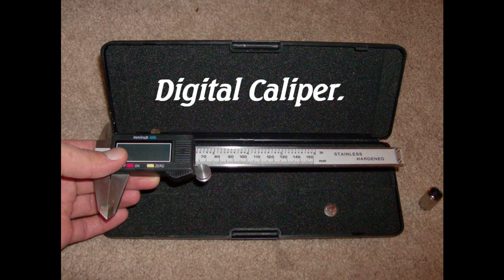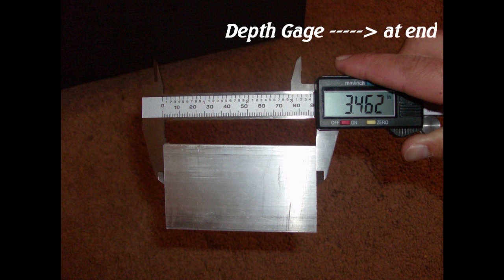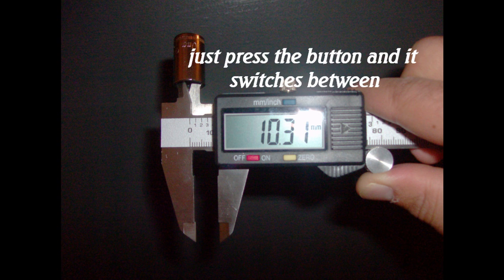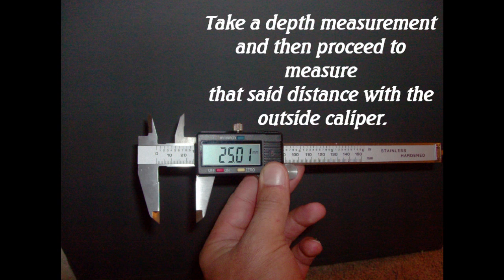Here is your digital caliper. You have an outside caliper, an inside caliper, and a depth gauge. The digital caliper comes with an on-off and a zeroing button. Just press the button and it switches between millimeters and inches. And it can measure depth — you probe it with the depth gauge and then you measure that with the outside caliper.